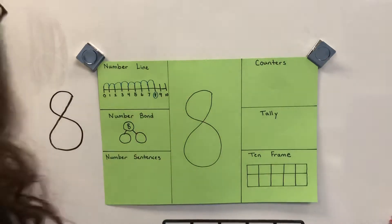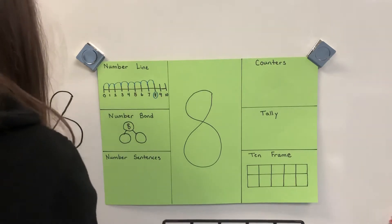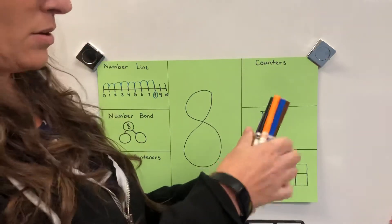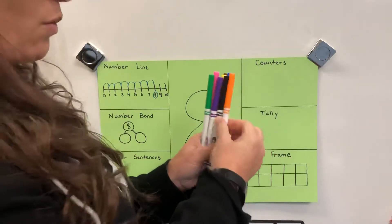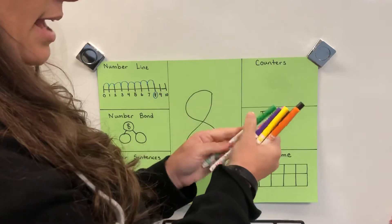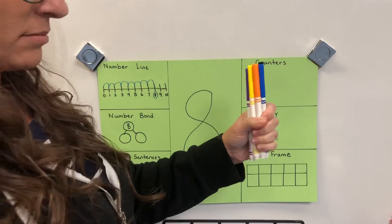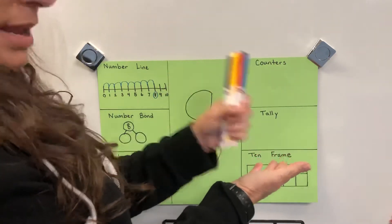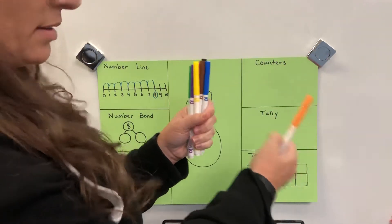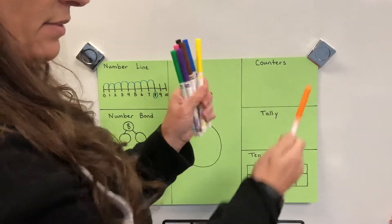I have eight markers in my hand. I'll count them for you: one, two, three, four, five, six, seven, eight. One way to make eight is eight and zero — eight and zero makes eight. You could also do one and seven: one, two, three, four, five, six, seven — seven and one more is eight.